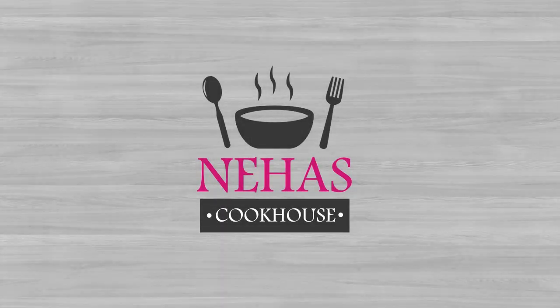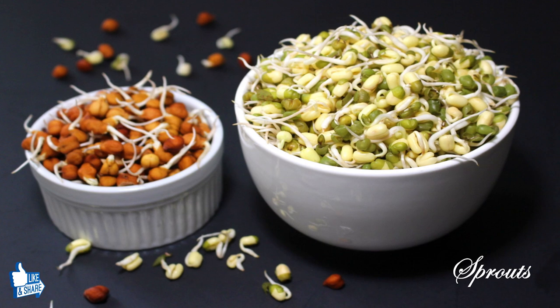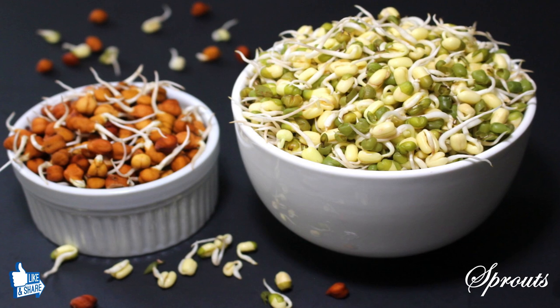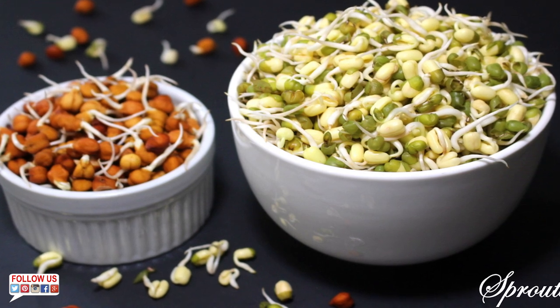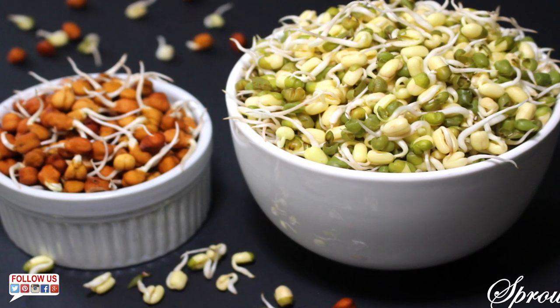Hello and welcome to Neha's Cookhouse. Today we are going to learn how to make sprouts. Sprouted lentils and grams are an abundant source of proteins, specifically important for vegetarians and vegans who lack protein in their diet. They are a good source of dietary fiber and multiple vitamins, and the best superfood you can have at home. So let's start making sprouts.